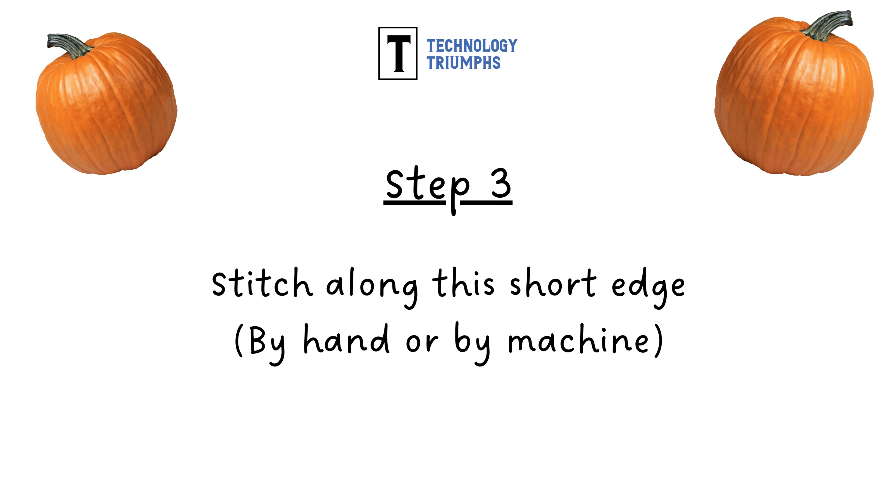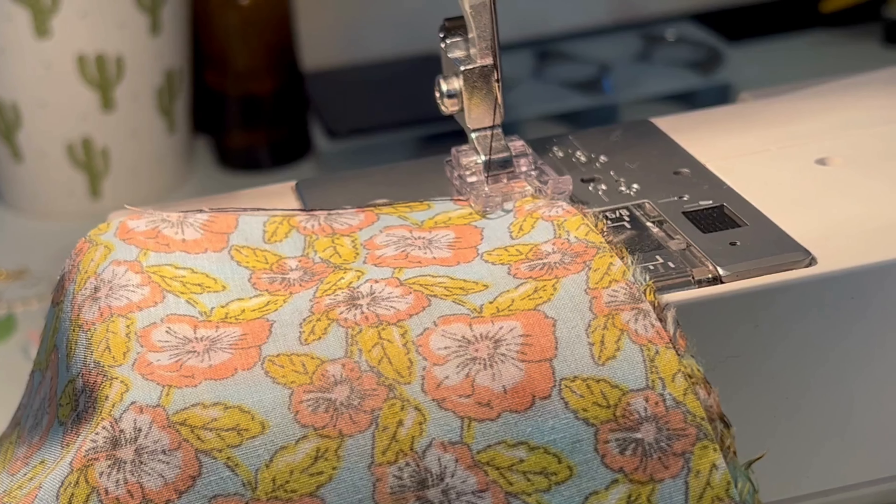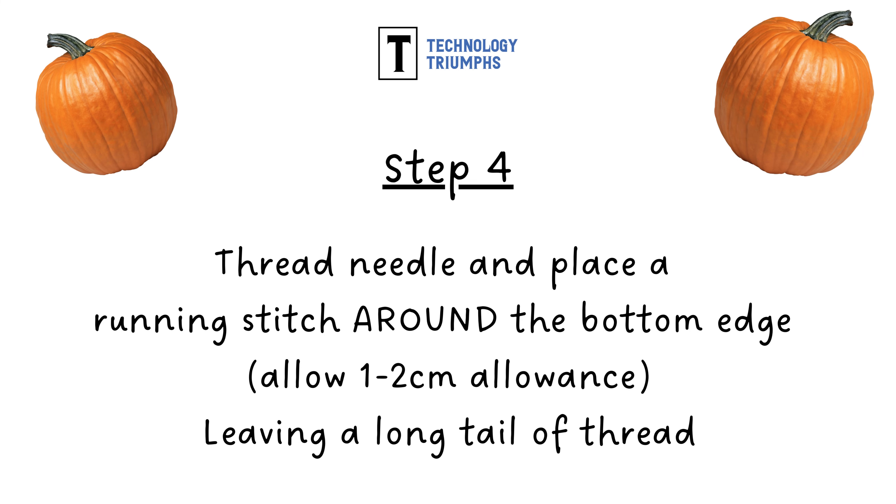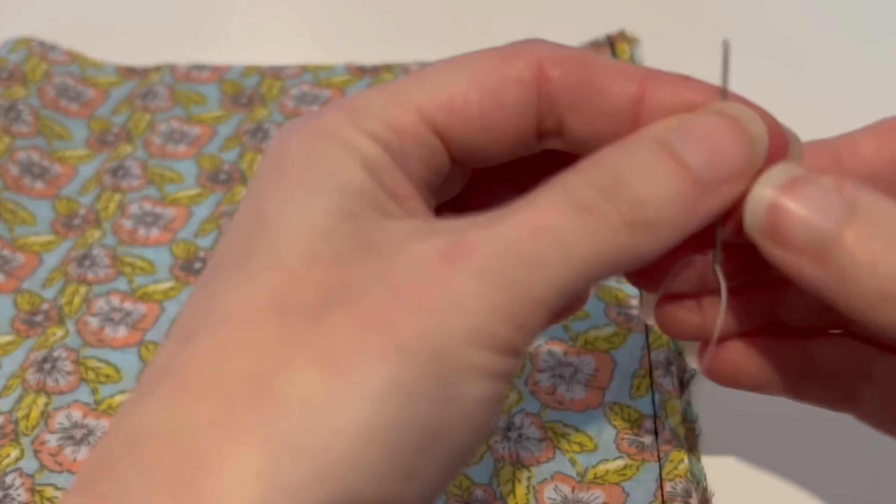In step three we want to stitch along this short edge and you can do that by hand or by machine. Step four, you're going to want to thread your hand sewing needle and place a running stitch around the bottom edge of this tube that you've now created. Be sure to leave a long tail of thread. Here we are demonstrating that stitch.